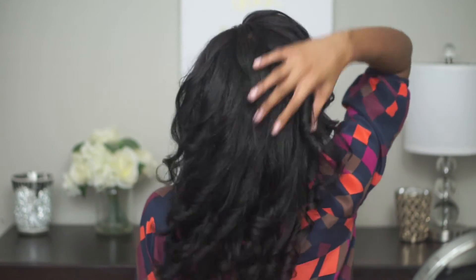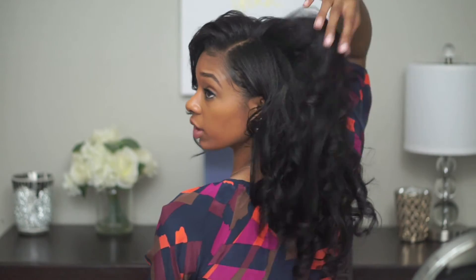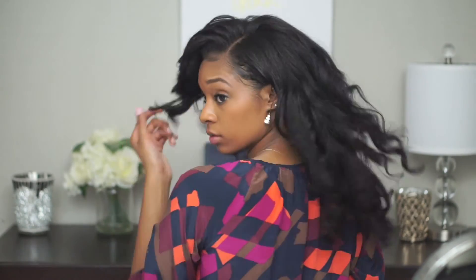So I hope you guys liked this video and you found it super helpful. Please like, comment, and subscribe and let me know what other videos you guys want to see.